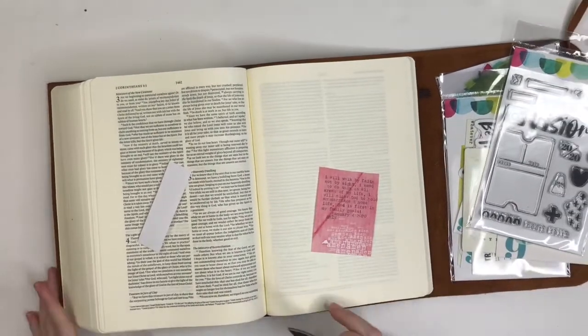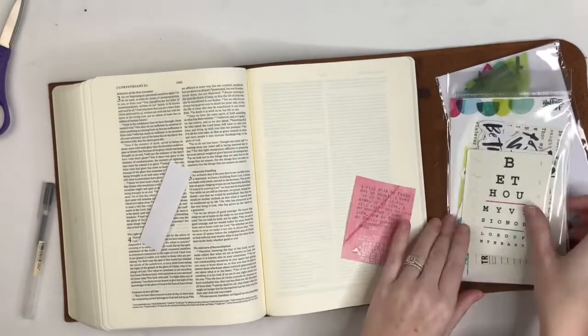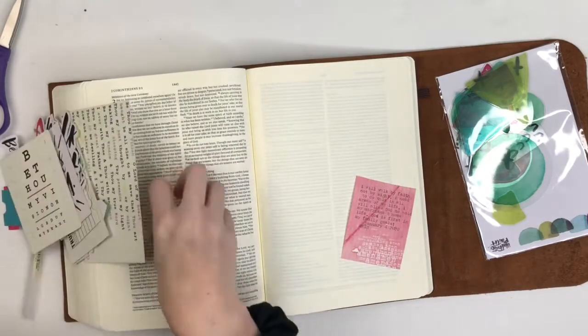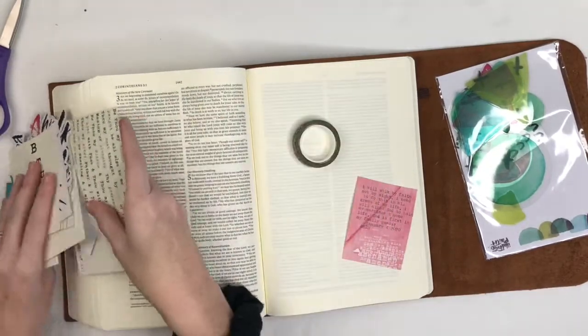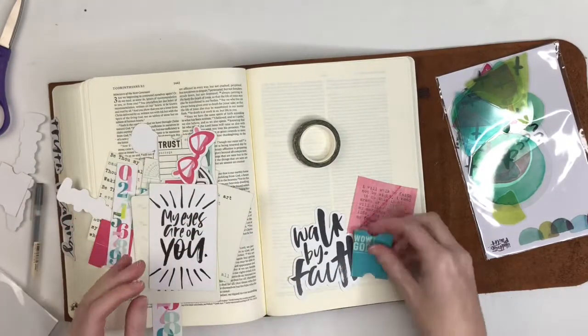I'm working in my new interleaved Bible that I got for Christmas. This is my very first entry in it, so I was excited to get that together. You can see here I have all the die cuts that I'm getting out, and I'm working in 2nd Corinthians chapter 5 verse 7.